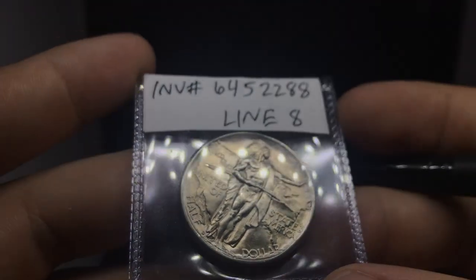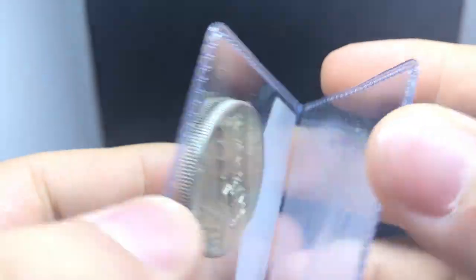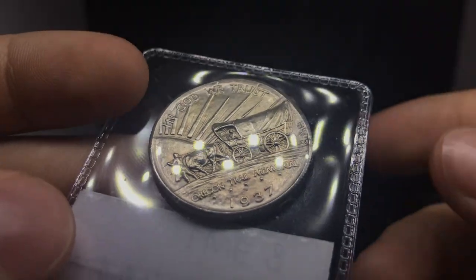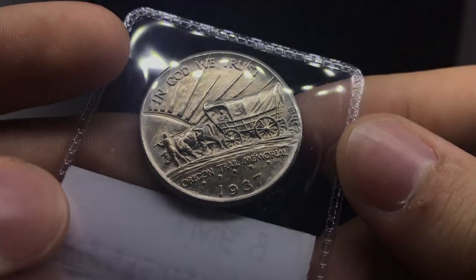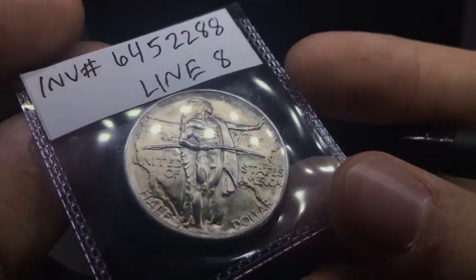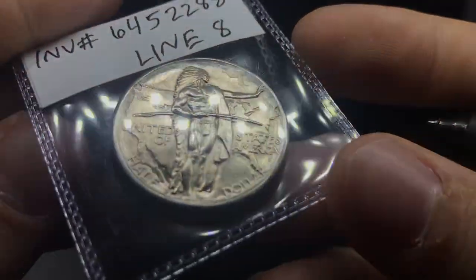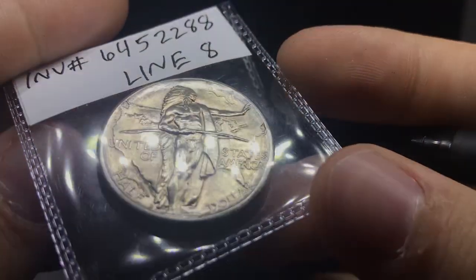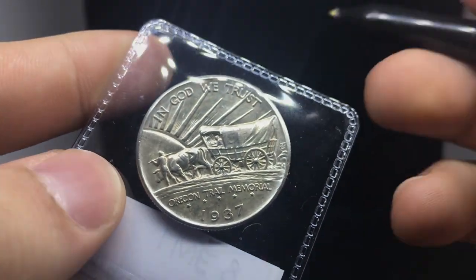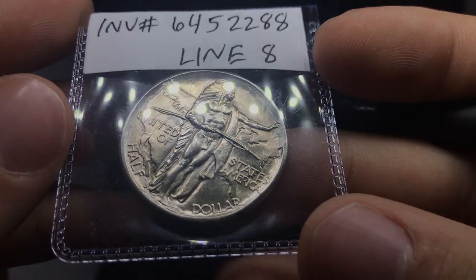Here is a nice Oregon Trail commemorative. Take a look at the fields — you can see that really nice strong bold luster on the coin. Taking a look at the reverse, I want to look at some spots. Luster's kind of strange on the reverse — not sure if it's been over-dipped or something like that. But the coin overall is interesting. I still think it would straight grade with everything that I see. I'd give this one a mint state 63, mint state 64 grade. I just kind of see some ugly toning about the coin on the reverse.